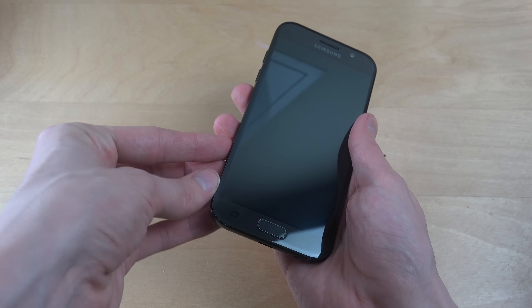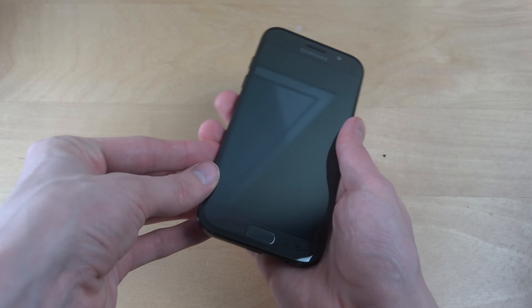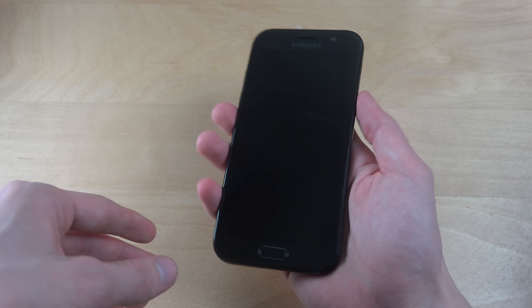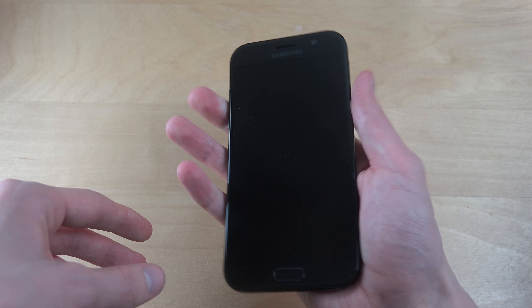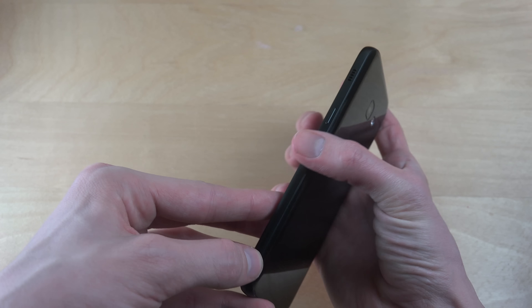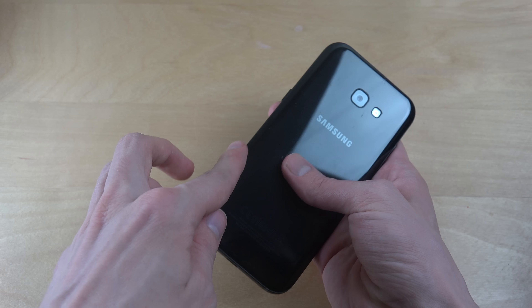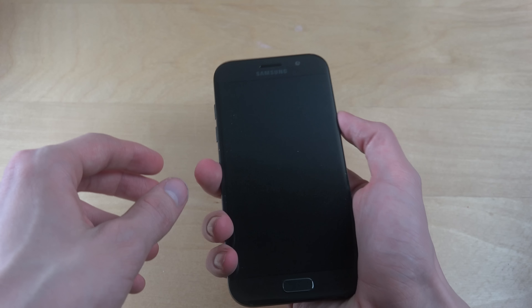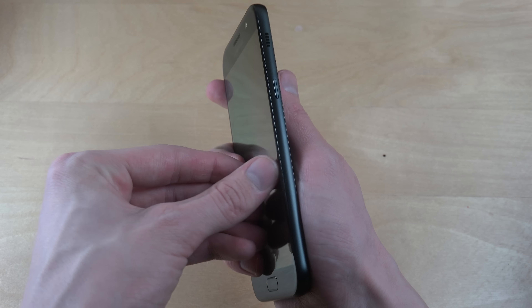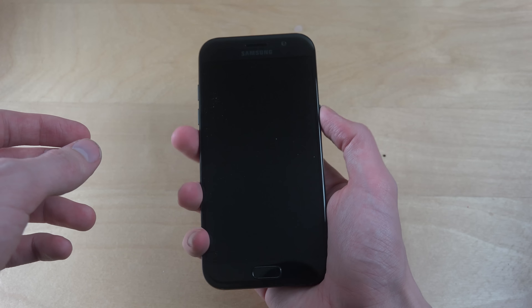This one feels like it has a little bit more — you can kind of feel the edges a little bit more. And of course, it's a little bit harder to hold in the hand. The edges are for sure a little bit more sharper here. Not sure if it's going to be a problem — I don't think so, but it will take a little bit of time to get used to.